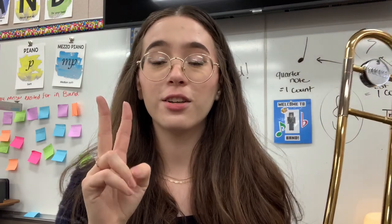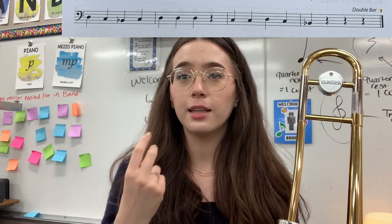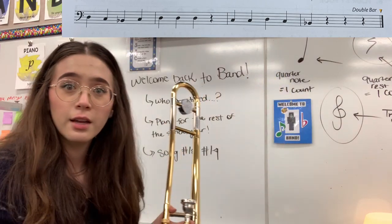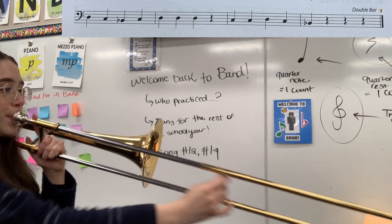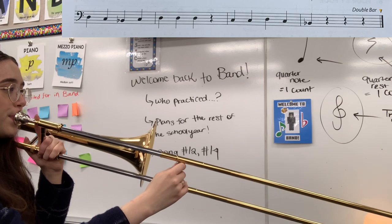So the second half of the song starts exactly the same way. We do D, C, B flat, C, D, D, D — that part is exactly the same. So let's play that really quickly. This is measure five and measure six. One, two, three, four.